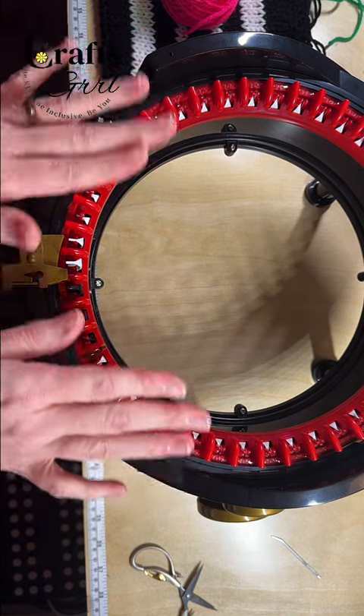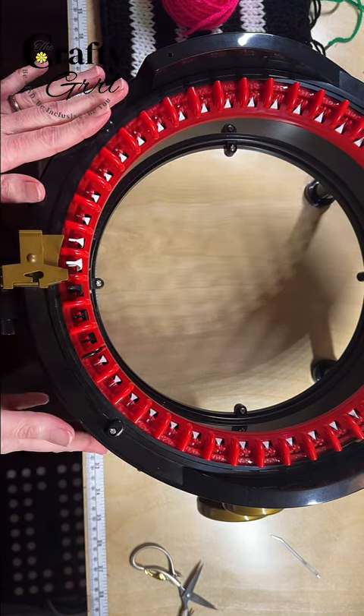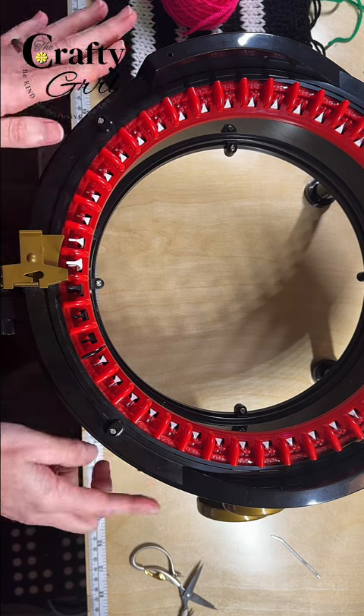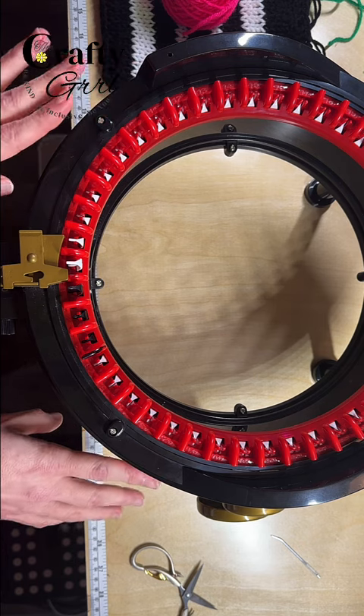First thing to note: if you are not going to be using the full pins all the way around, you really don't need to change your setting. On your machine over here on the right you typically have an option to change it from tube to panel setting, but if you're only going to use a couple of pins you do not even have to mess with this.